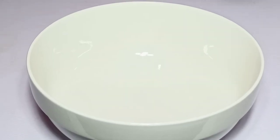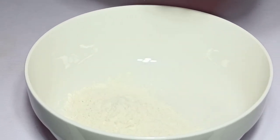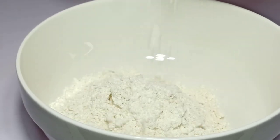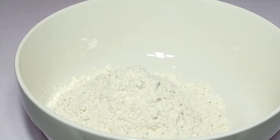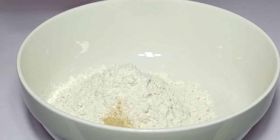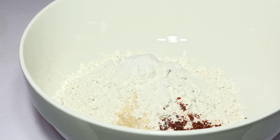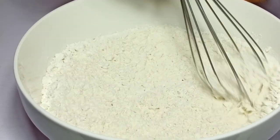In another bowl, I'm going to combine half a cup of all-purpose flour and a third cup of cornstarch. I will season this with a quarter teaspoon of onion powder, half a teaspoon of red chili pepper, and half a teaspoon of salt. I'm going to mix everything and make sure it's nicely incorporated.